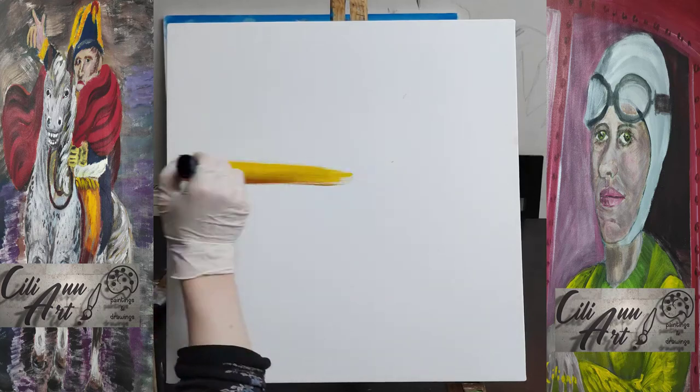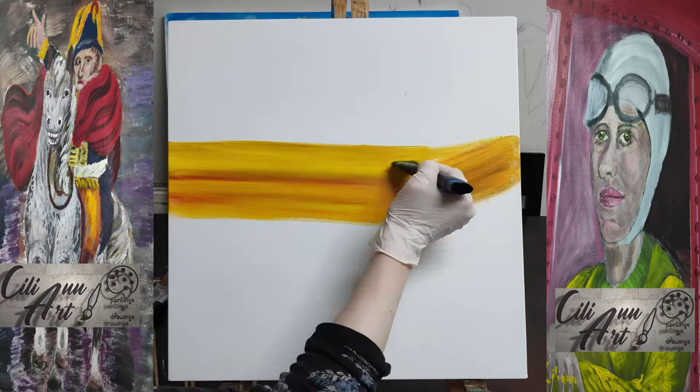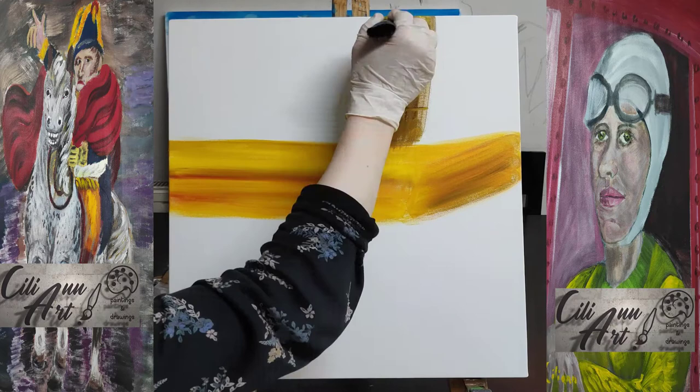This painting is a tribute to our first president, George Washington. I did it based on a famous portrait where he's standing. I changed it a little bit and made it my version.